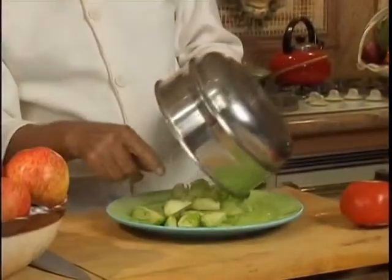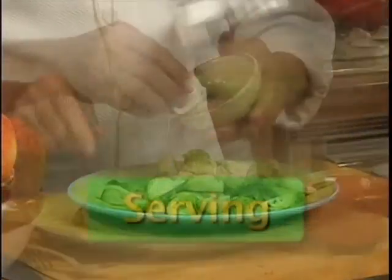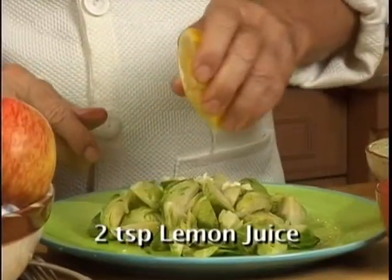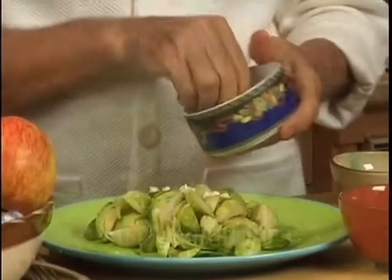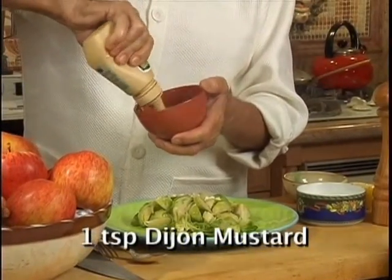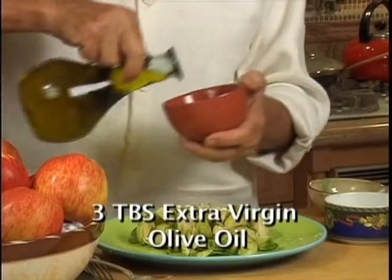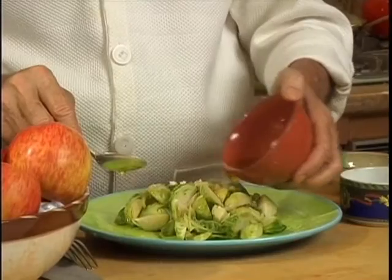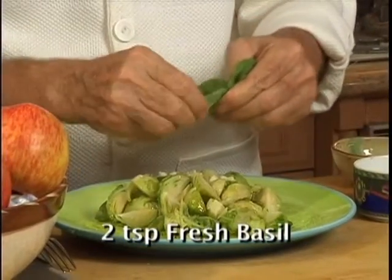After just 5 minutes, I transfer the Brussels sprouts to the plate. Add 2 medium cloves of chopped or pressed garlic, 2 teaspoons of lemon juice, sea salt, and some pepper. We can also add Dijon mustard and 3 tablespoons of extra virgin olive oil. Mix that well and pour over your Brussels sprouts, then put some basil right on top.